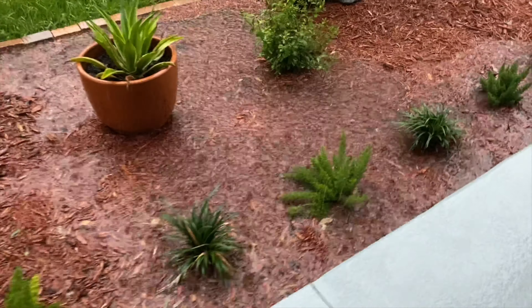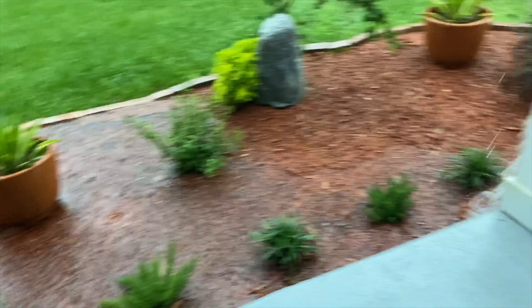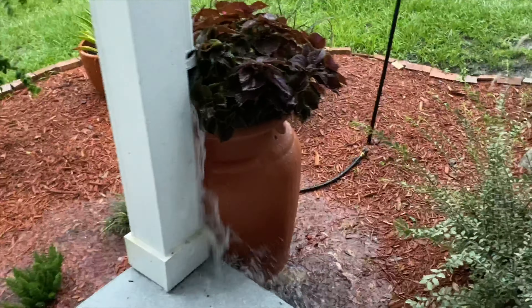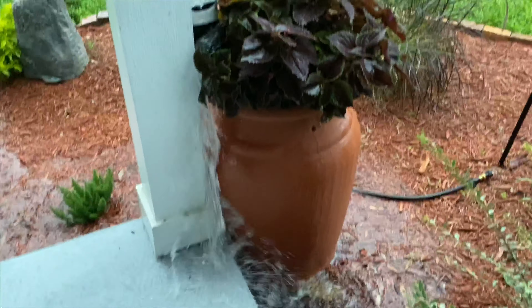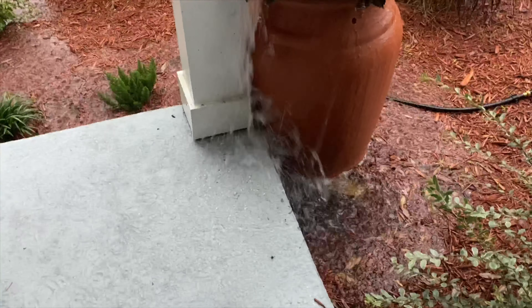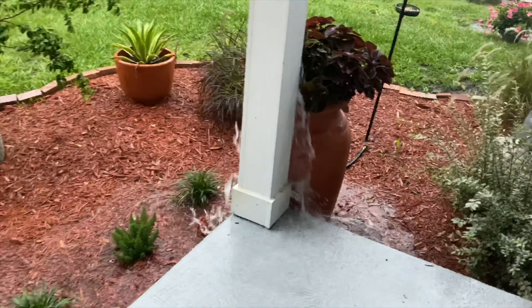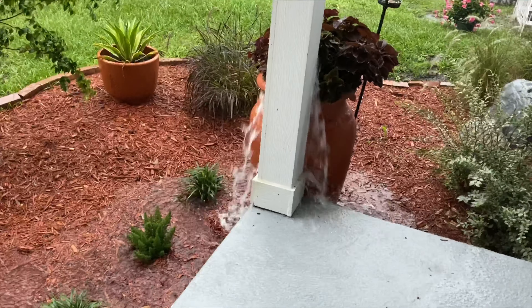This is what my front yard looks like during a rainstorm. I tried to add a rain barrel here to collect the rain and help with the drainage problem, but obviously that did not work. It just overflows so quickly because of just how much rain is collected by our gutters at that point in our roof.